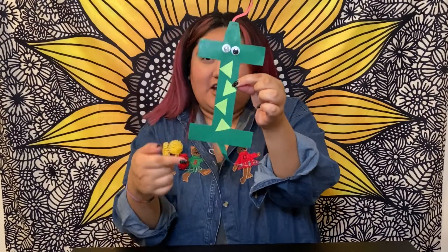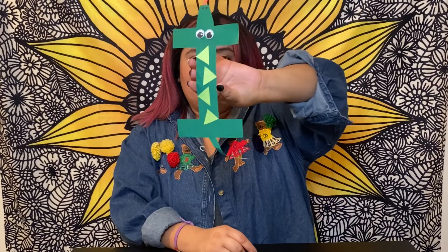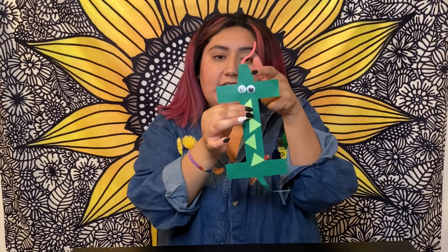This week's craft — I made an iguana out of the letter I, super simple, and you will receive all the pieces to this craft in your packet. So you will receive an I, and you will have to cut it out, and I started off with the head, which you will also get, and you'll have to cut it out.